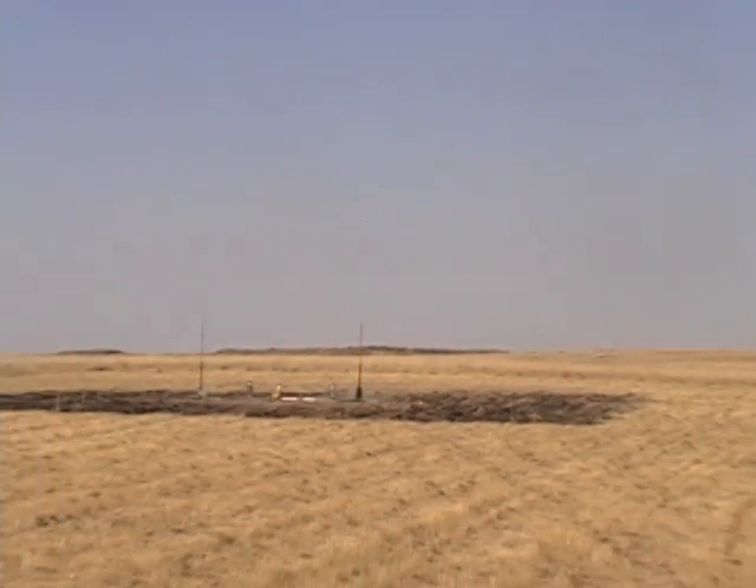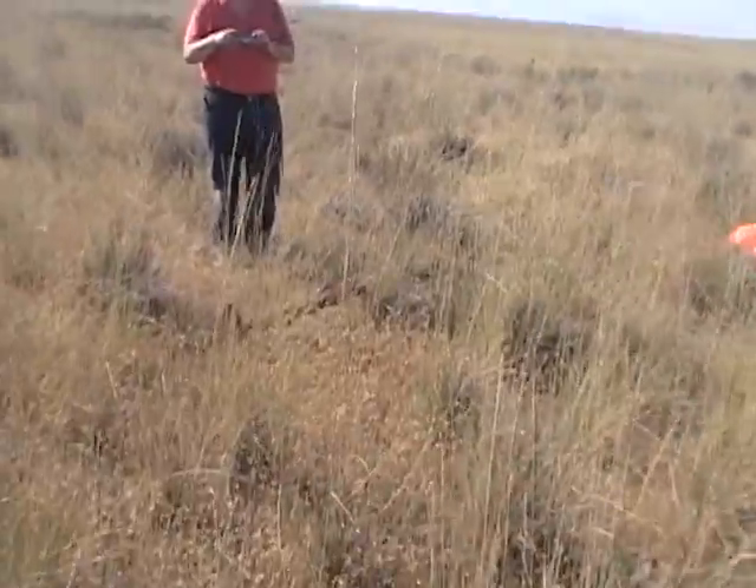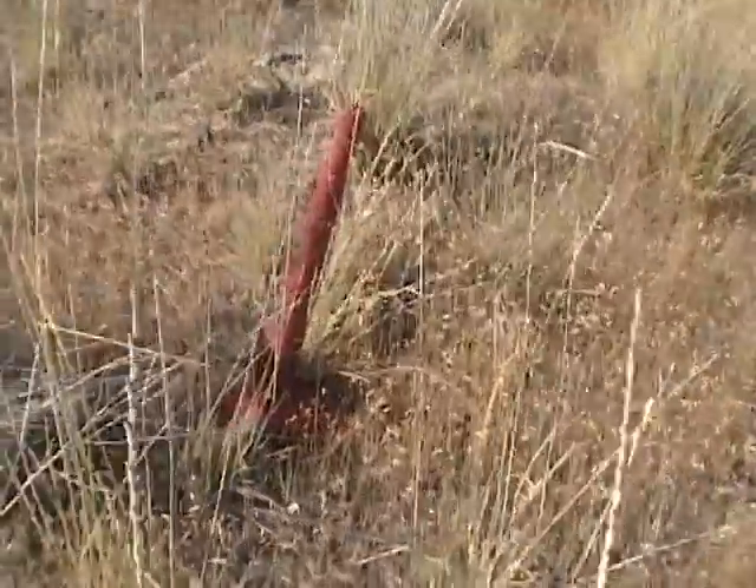Yeah, that one looks good too. I don't see any damage there. That one looks very good.